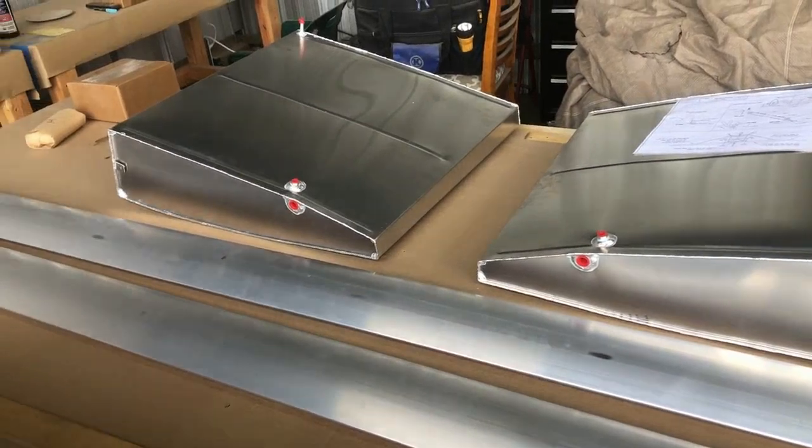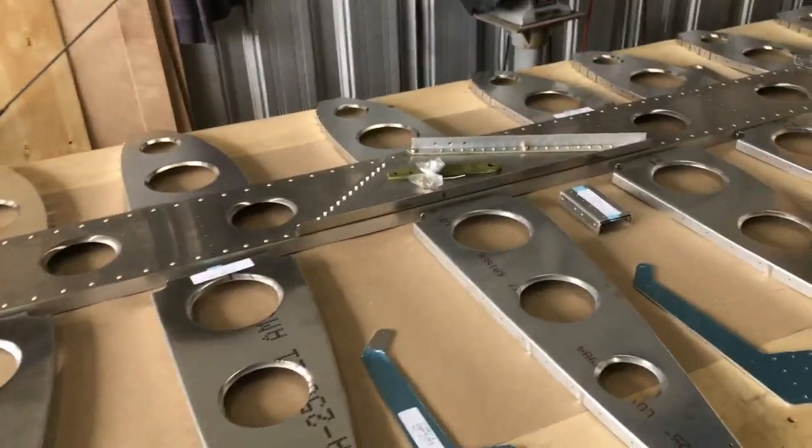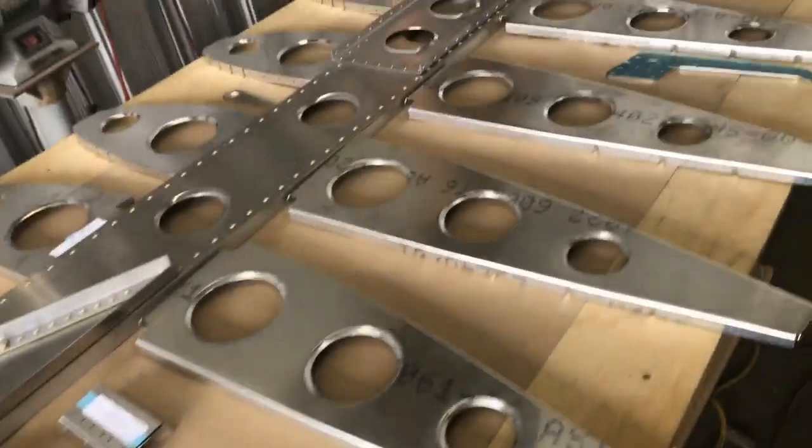Stepping outside to get a little fresh air. Here's the left and right wing fuel tank and the left and right wing strut.